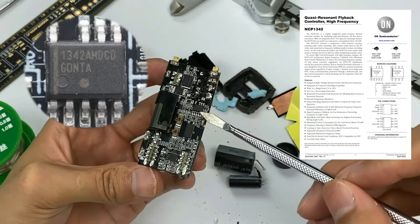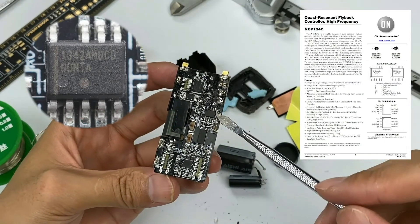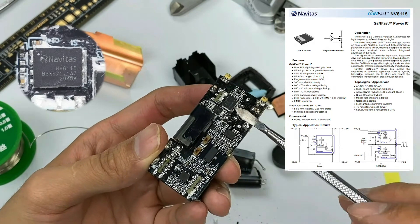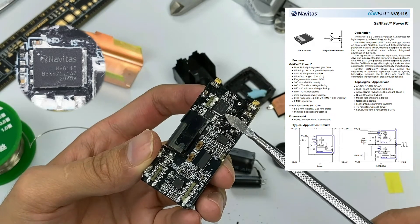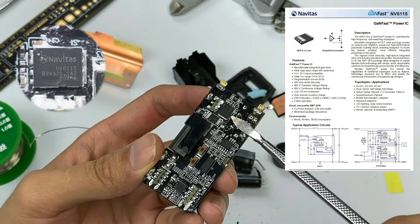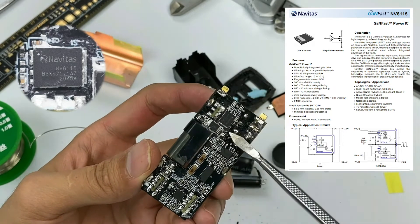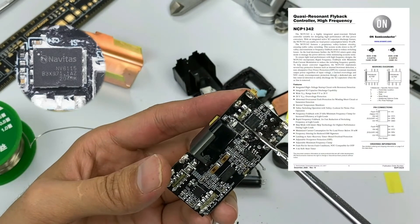The master control chip is the ON Semiconductor NCP1342, which is also the most widely used chip for GaN chargers. Here is the highly integrated GaN power chip, Navitas NV6115, which has a built-in driver and GaN switch tube. Navitas is the industry's leading GaN chip manufacturer — the industry's first mass-produced GaN fast charger used a chip from Navitas. Well-known brands such as Xiaomi, Oppo, Lenovo, Anker, Baseus, and Belkin are all using it. At present, its shipment has reached 20 million with a zero failure rate, which is pretty awesome.